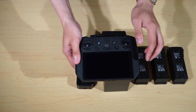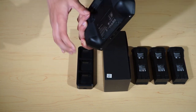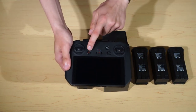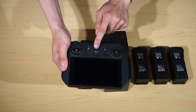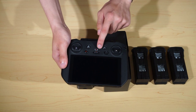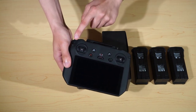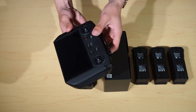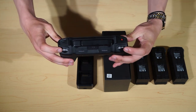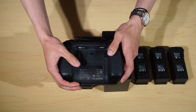Next up we have the controller. Here we have the screen for take-off, landing, and your camera. We have the two joysticks, with the joysticks themselves stored on the back for convenient storage. We have the pause button, the autofocus, and we have the cine, neutral, and sport mode for slow, medium, and fast movement on the drone. We have your on button for the controller, a home button, a back button, and a custom button. On the top we have picture mode and record, your two zooming options, and the antennas to connect to the drone. On the back we have two more custom buttons and the batteries.